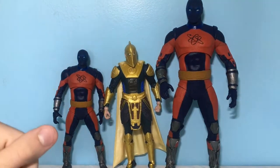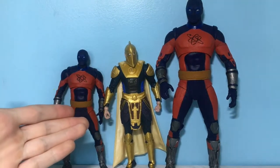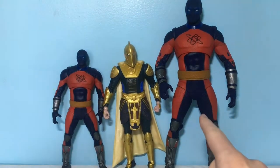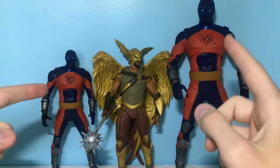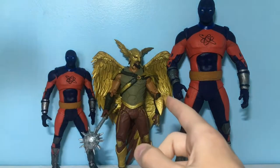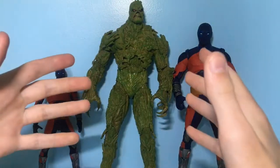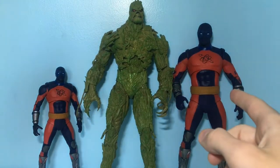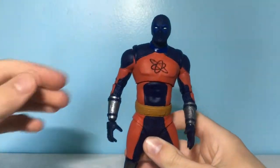Let's take a look at some size comparisons — starting off with Dr. Fate, who is also a part of the Black Adam movie. Here you can see him up next to the Atom Smasher figures. Here they are up next to Hawkman, also from the Black Adam movie wave. Finally, here they are up next to Swamp Thing, who may be the only figure taller than the Atom Smasher Mega Fig.